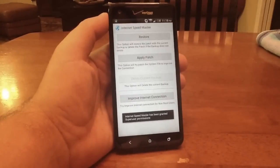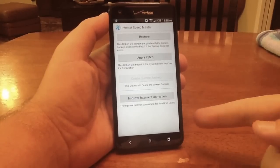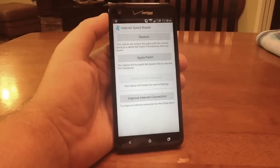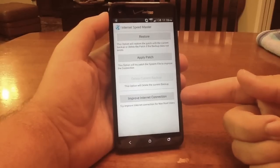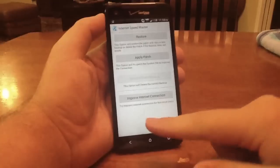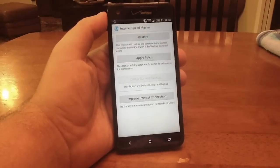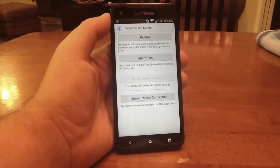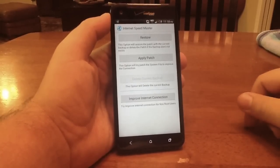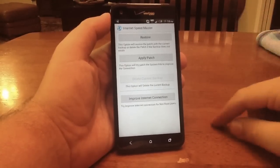Now this app works best if you are rooted — you can see the superuser permissions down there. However, if you're not rooted, this will still work for you, it just might not work as well. You can click this down here — one touch — and try to improve internet connection for non-root users. The developer says you don't have to be rooted for this to work, although if it is rooted it'll work better. So if you're not rooted, click that; if you are rooted, here's what you're going to do.